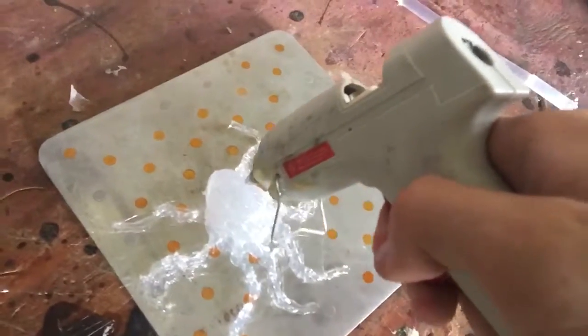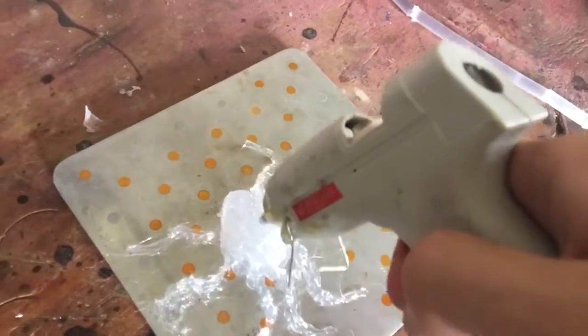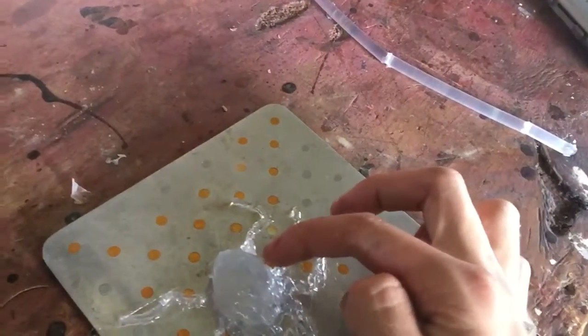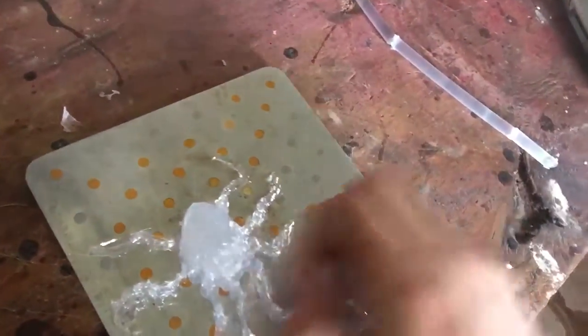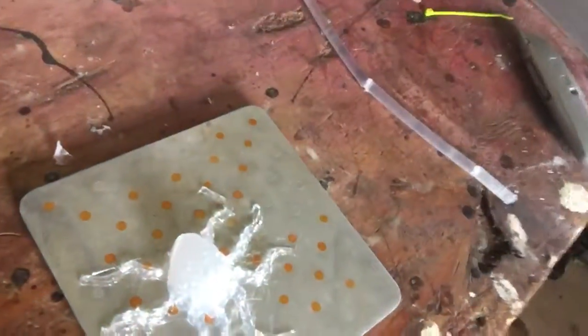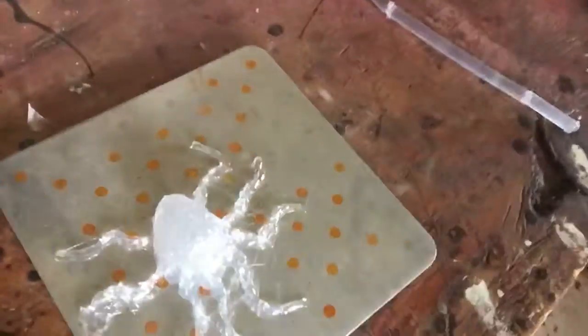It's actually very simple and easy to do, and it's kind of fun. The models that are created are actually generally pretty durable — they can bounce and stuff like that. I'm getting close to done. I might paint it or something — I don't know, what do you guys think? Paint it or leave it transparent?